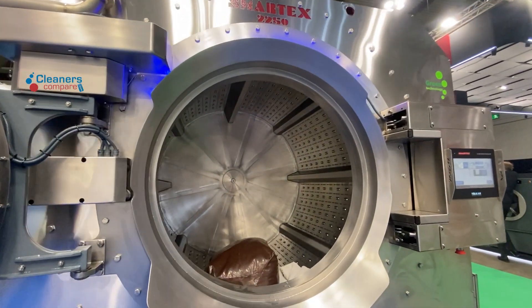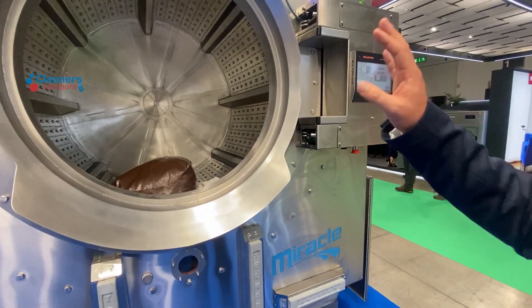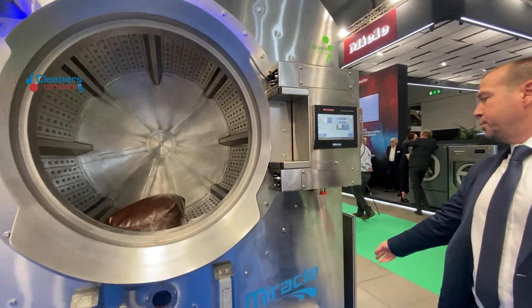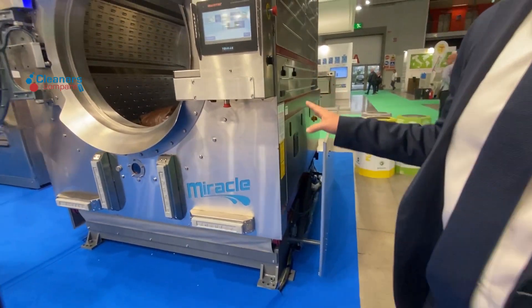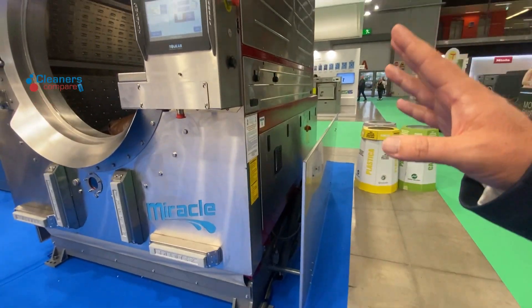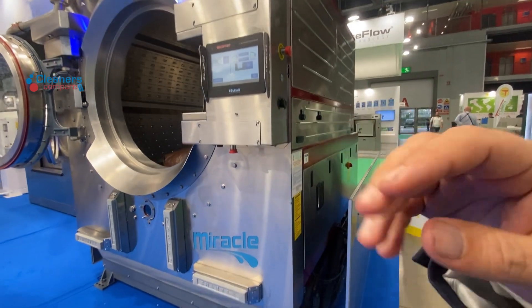This is called Smartex. It's made entirely in Turkey — a special design with more dampers and shock absorbers. We have a special patented design that generates 400 G-force in every model, so no traditional shock absorbers are needed.